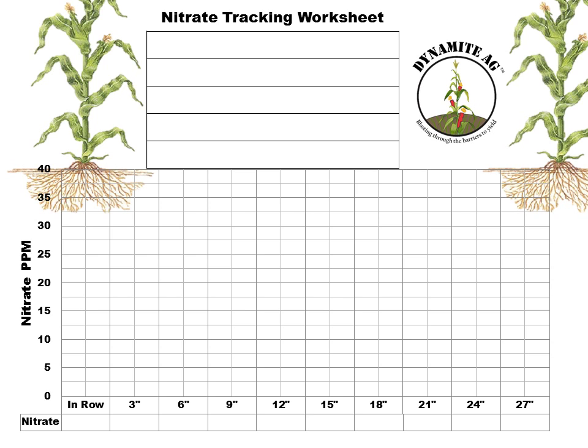Before we begin I want to give you a little background to help contextualize these results. First and foremost, Scott did strip till this farm and he put 60 units in his strip, as you'll see here, and that was done on or about April 15th. He wasn't positive that was the exact date but said it would be pretty close.